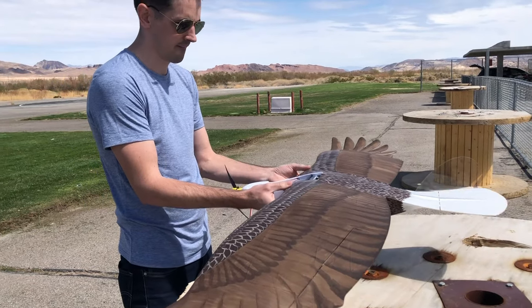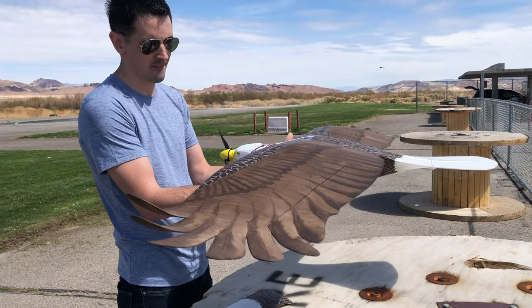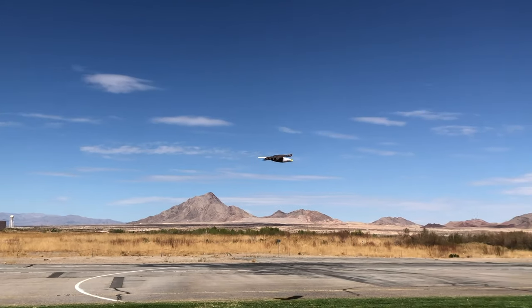Lightweight PLA is an amazing material. It makes airplanes like the PlainPrint Eagle possible, makes it so lightweight, and makes it fly so, so good.